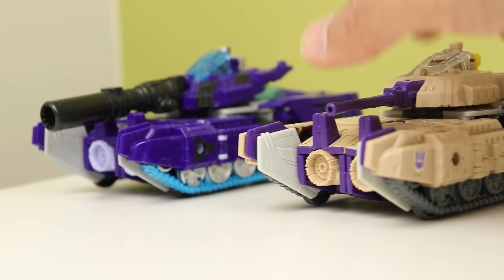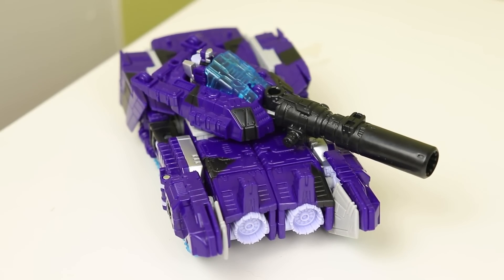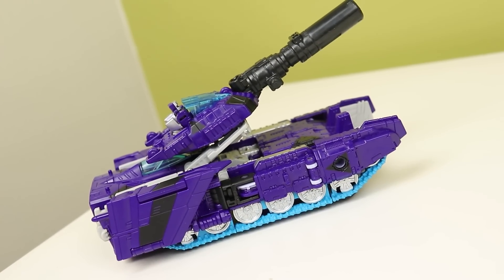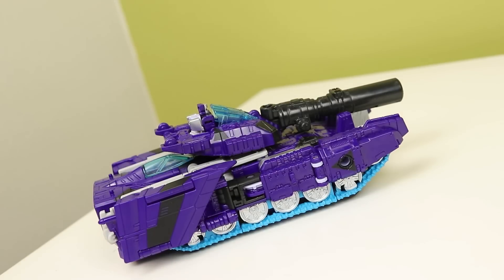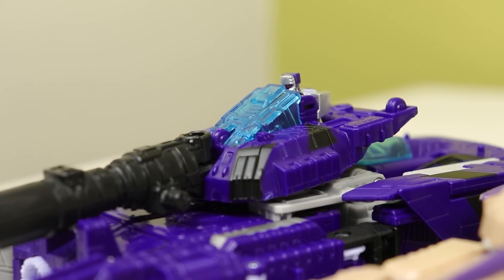Megatron, on the other hand, looks outstanding in tank mode. The fusion cannon looks a lot better as the turret cannon, the paint and color is more unified, and while it doesn't do the dramatic color-changing thing, it stays unified throughout which really helps. The little bits of silver, lighter purple, and blue really help too - it's a color scheme that matches better than the beige and purple on Blitzwing. Even my family likes the Megatron toy more than Blitzwing. The colors make or break this mode for me - Blitzwing's a break and Megatron's a make. Megatron is my favorite of the two toys.